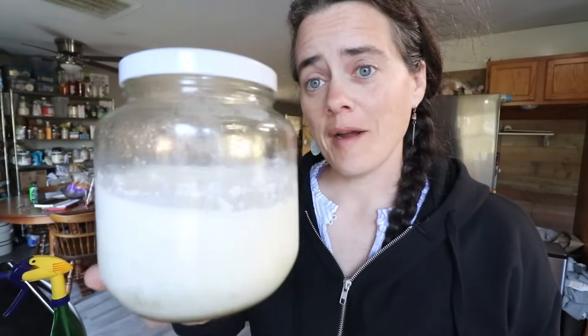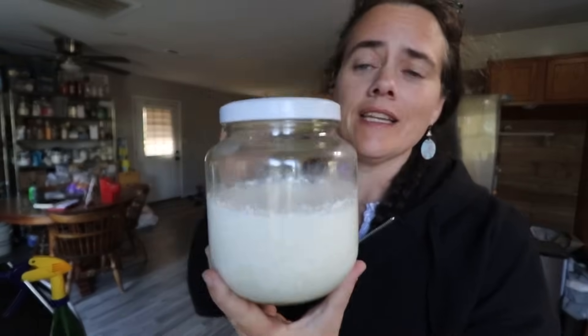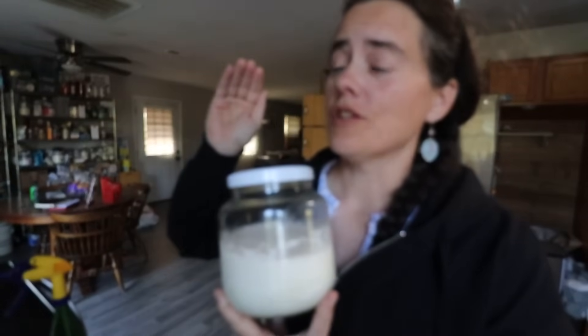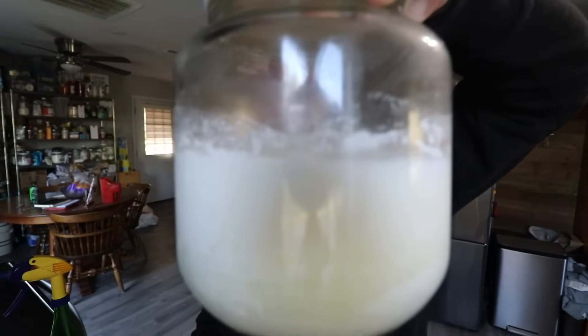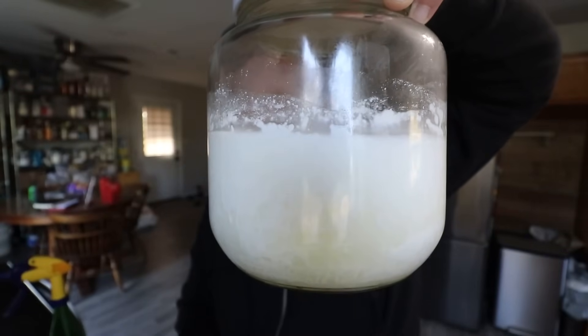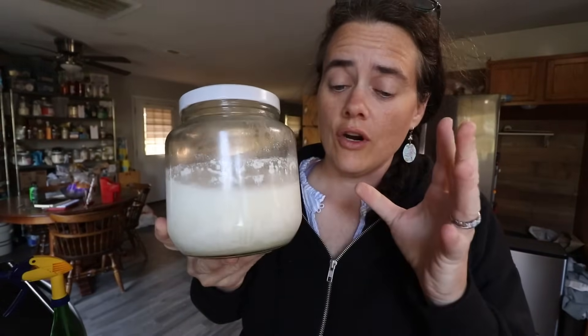Longer ago than I care to admit, I made this. This is the Happy Yogurt - not the full SIBO yogurt, just the L. reuteri yogurt. It's just been sitting in my fridge. We're going to go ahead and turn this over. This is the first batch, so it's really separated - lots of curds and whey. I made this inside of this jar.